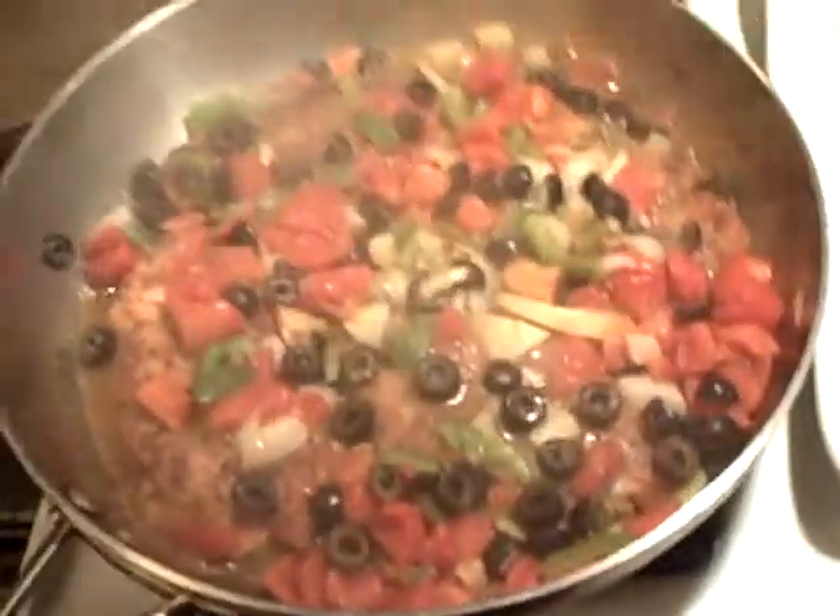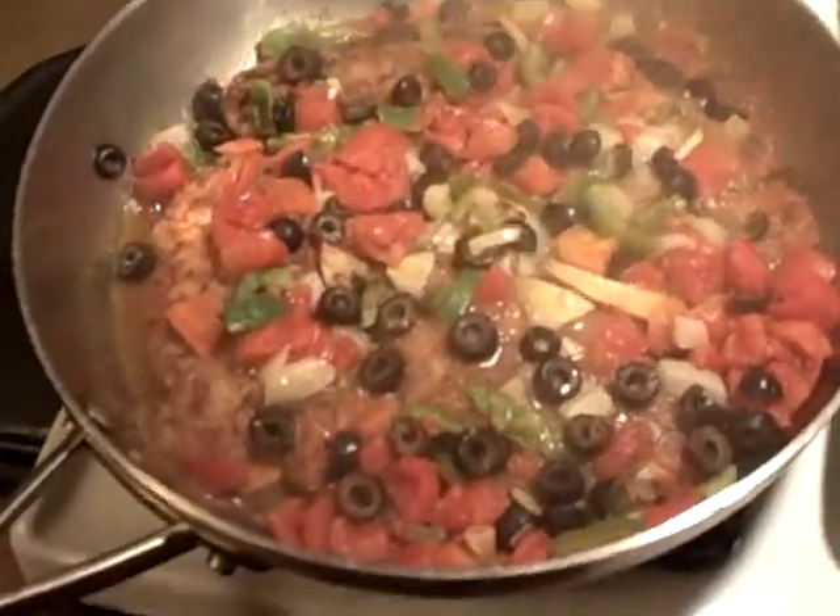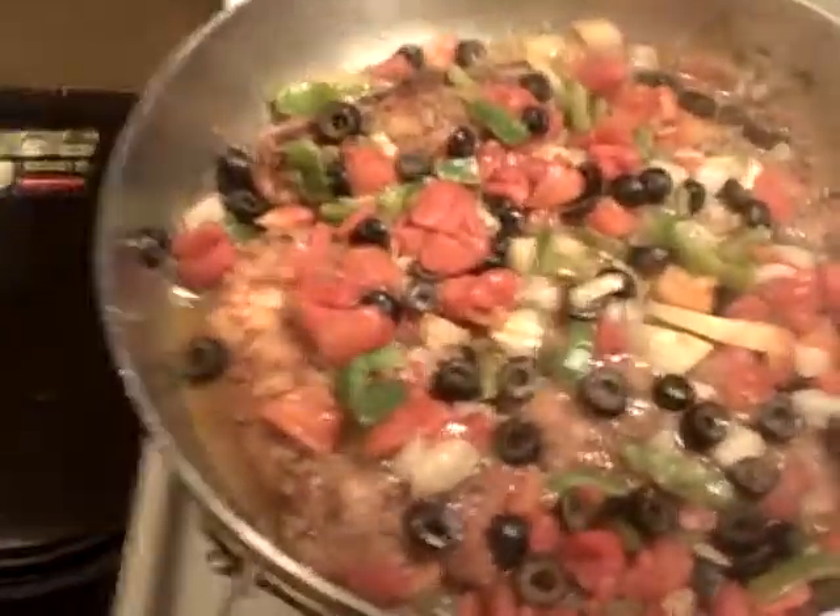Welcome back to the final episode of Xander Chicken. I'm going to shut the flame off and take a look at our beauties — look at that, gang, it almost looks like pizza! Very cool. Bringing this over to a nice plate, laying one in that way, nice, and another one right next to it.